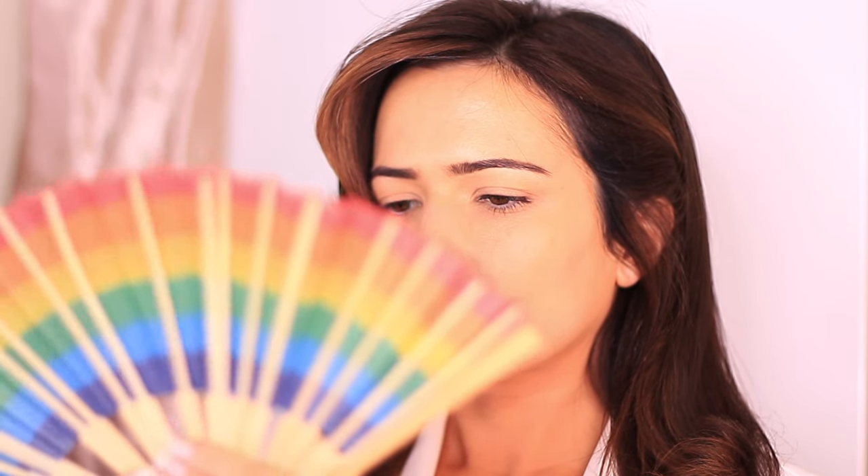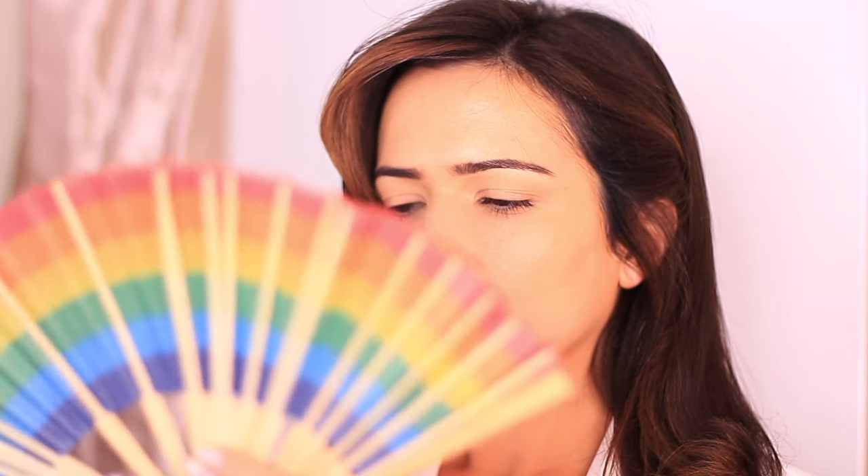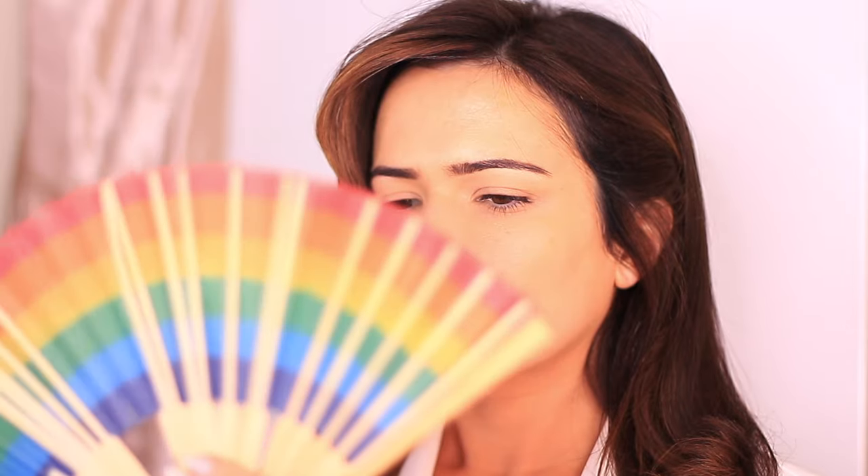Then I'm going to give my skin a spritz of setting spray to hold everything in place. My fan broke but I would recommend using a fan to dry out your setting spray. Not only does it feel really refreshing, but it means it all dries at one time, which means it's going to look better for longer.